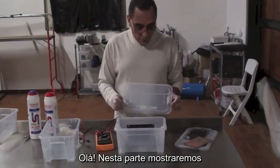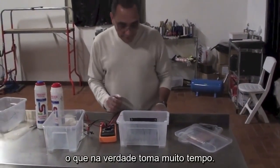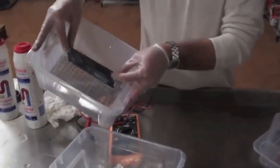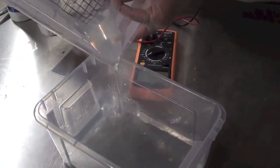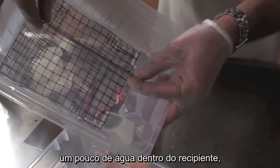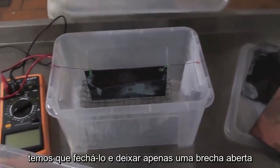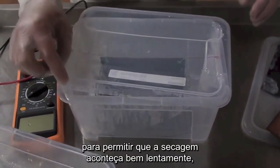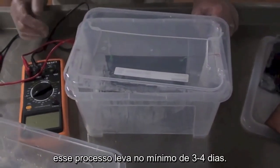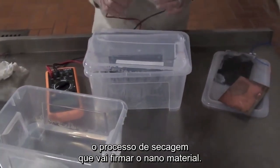Hello. In this video, we are going to show how to dry an interior. It takes a long time, actually. We have to empty the water, and leave a little bit of water in the container. We have to close it down and leave it just a little bit open so you can dry it very slowly. This process takes like 3-4 days minimum. You have to understand that the drying process is going to firm your nanomaterial.